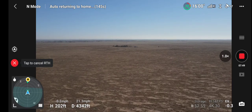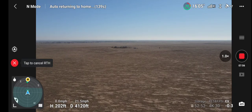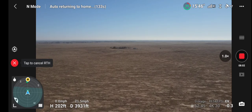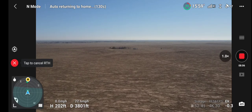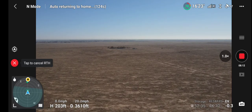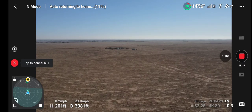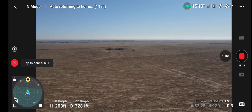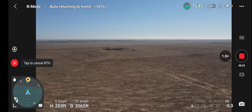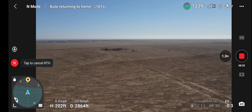If anybody's still listening, which I doubt — probably get about a 30 second view on this. I know it's not all that interesting. I have obstacle avoidance right now because I'm back into normal mode, set for a brake.